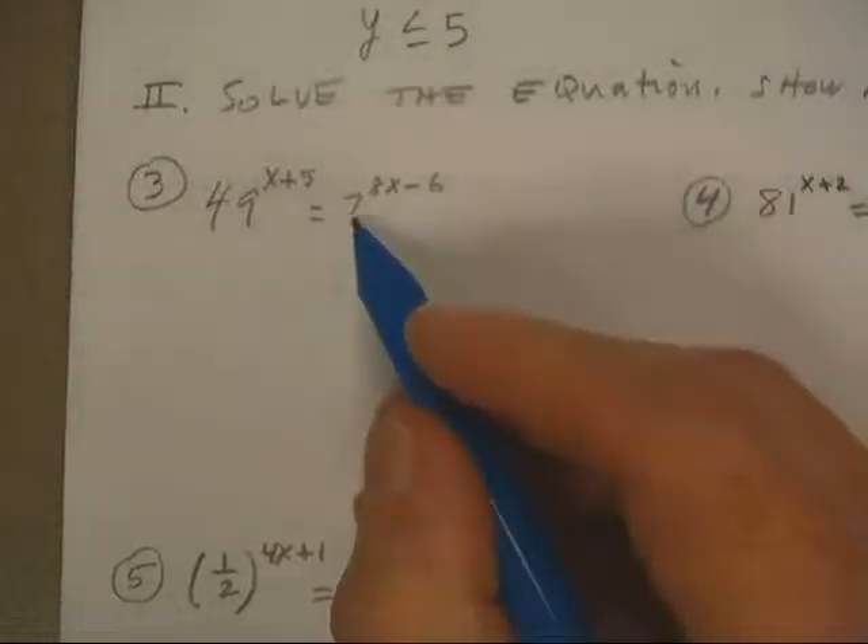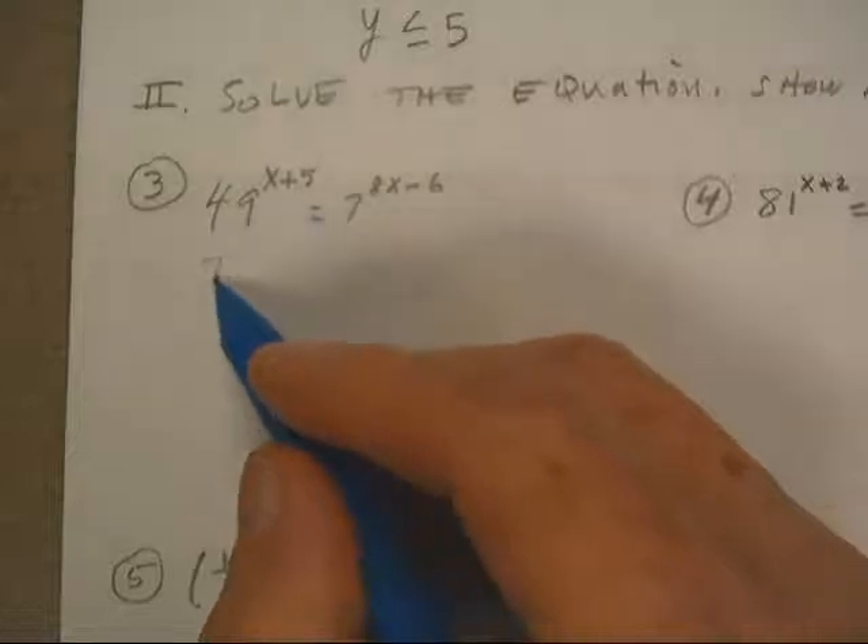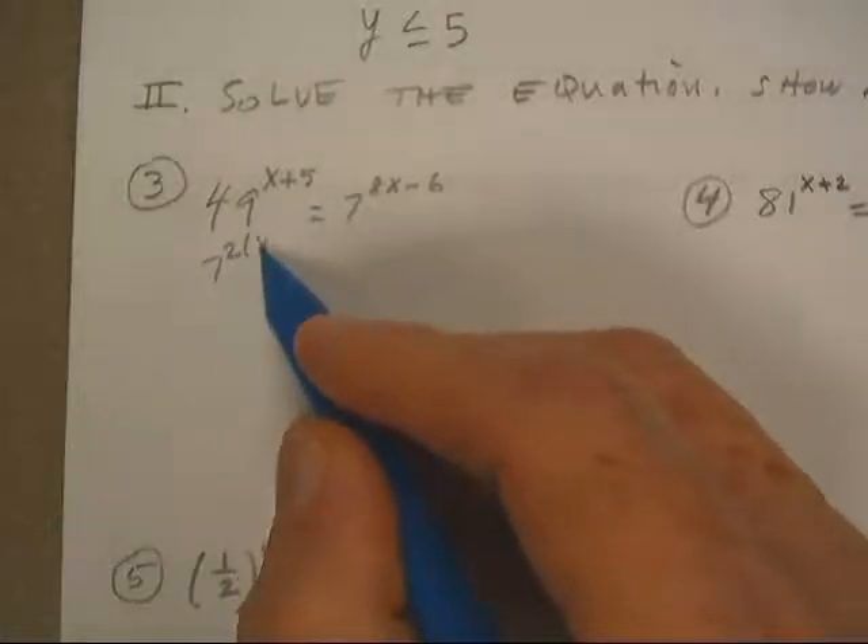Welcome back. If you're listening out there in Radio Land, we've got a 7 right there, but 49 is 7 squared.